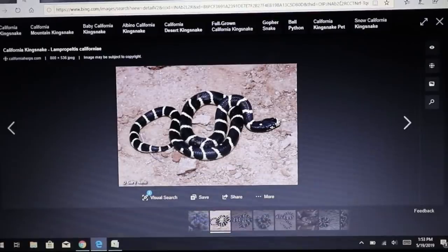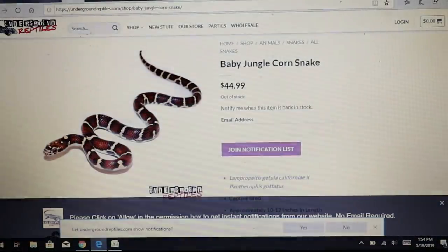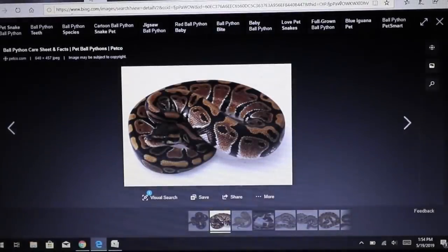Let's start with this snake — a desert-faced California kingsnake, a very popular snake. Some people have actually crossed this with a corn snake, and believe it or not these two will breed together. You get what we call a jungle corn. If you buy a baby jungle corn snake you may not realize you're buying something that is half California kingsnake and half corn snake. Jungle corns can be extremely variable in color because of how the genetics interact.